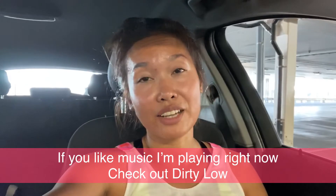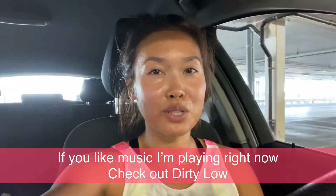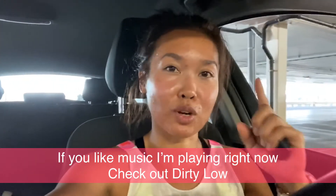If you like the music I'm playing right now, please check out my friend Dirty Low — I'm going to put the link up here so you can check it out. But watch my video finish first before you go to his page! Alright, see you guys in the next one.